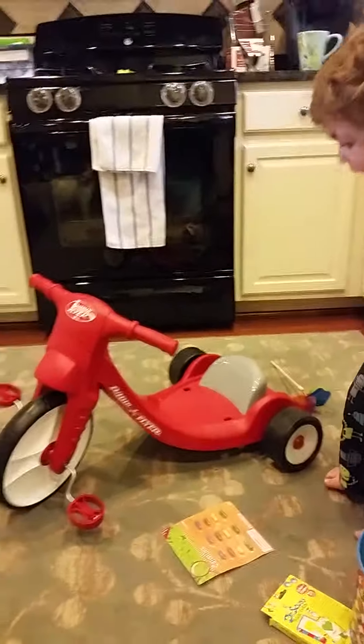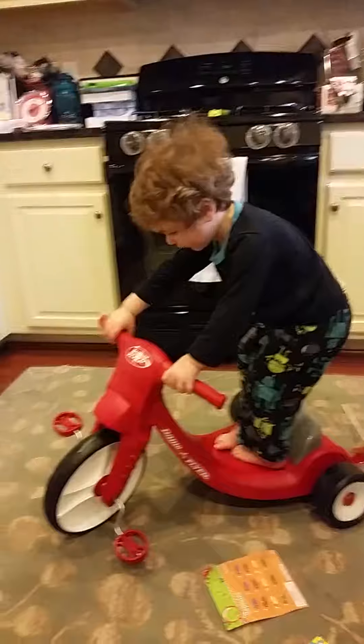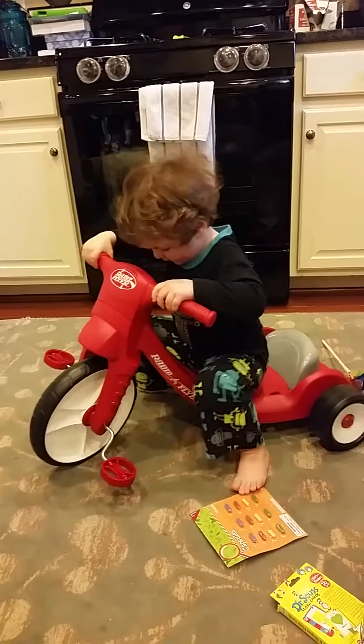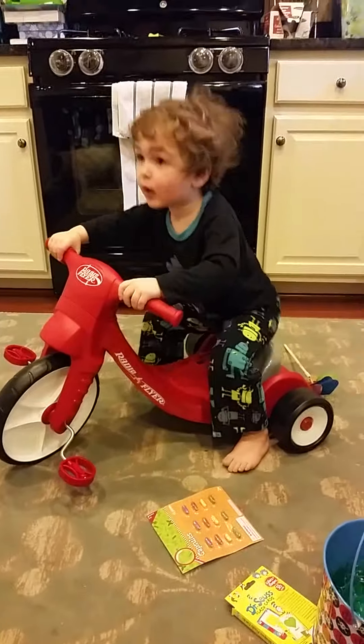See? I can get on this! See? I can... Wow! Hold on! Oh my God! Bye!